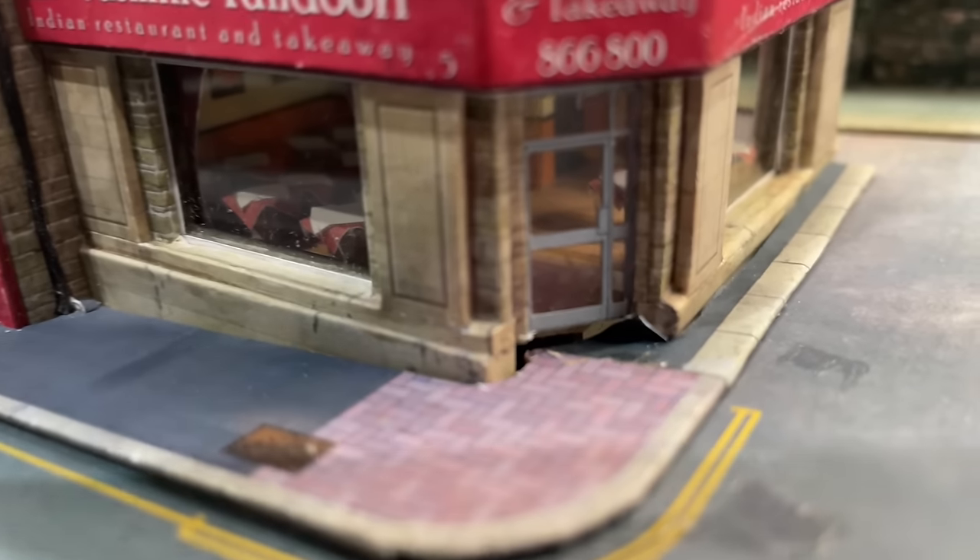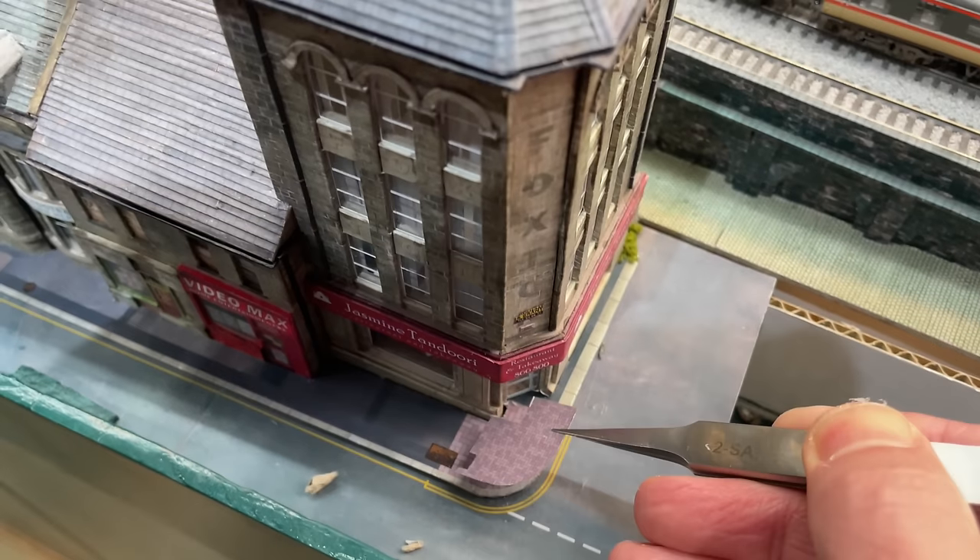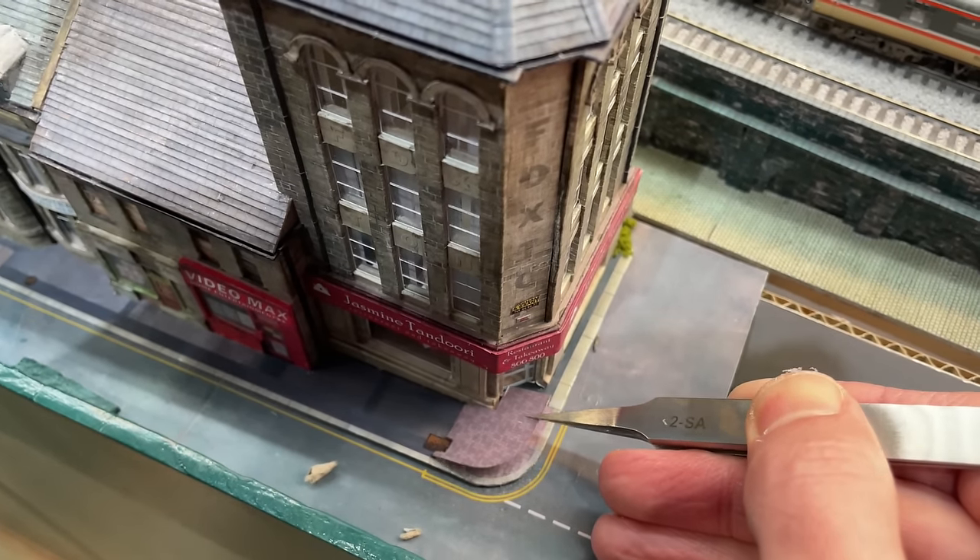Did you spot the mistake on this corner? I printed that pink blockwork at double-O scale instead of N, so I actually made it twice as big as it should have been. A quick reprint and a patch dropped nicely on top.